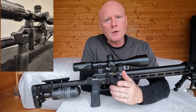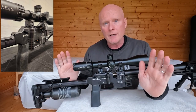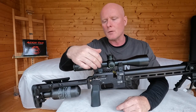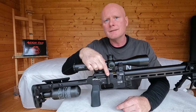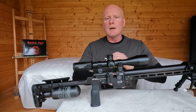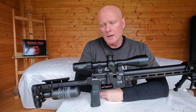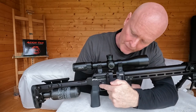Moving on to the cocking handle. Because this is a purpose-built PRS rifle, it's required that the gun stays in the open position between shots. When you lock it again it has a tiny snap, which is a bit different from what you'd find on an Impact. The first week of shooting I noticed it and didn't really like it, but after one week you don't notice it at all, so if that's holding you back don't worry — you'll get used to it.